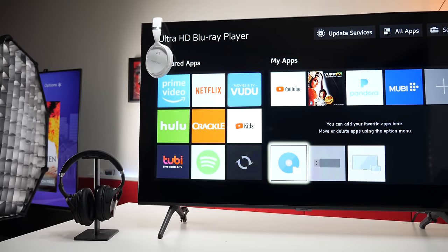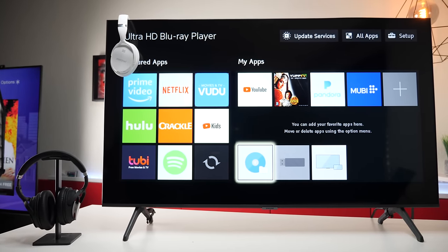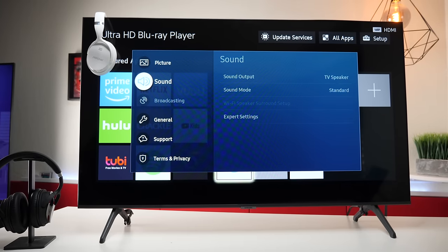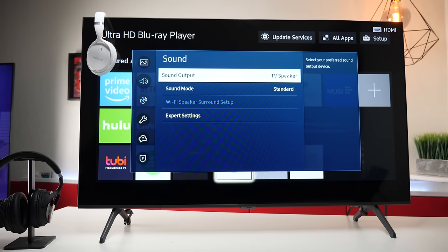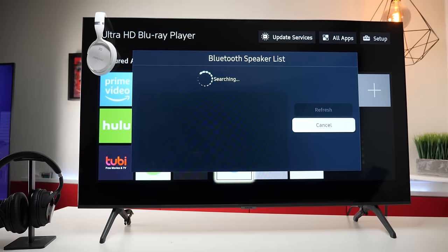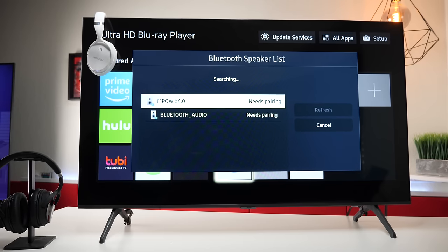Another thing I really like about this television set is that it does support Bluetooth, so let me show you how to set it up. From the settings menu, go down to sound, then go down to sound output, and then scroll down to Bluetooth list. Now I'm searching for different Bluetooth devices. Once it finds your headphones or sound bar, just press on it and it will connect automatically.